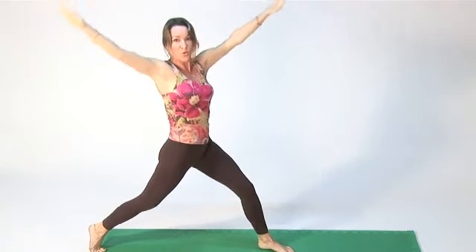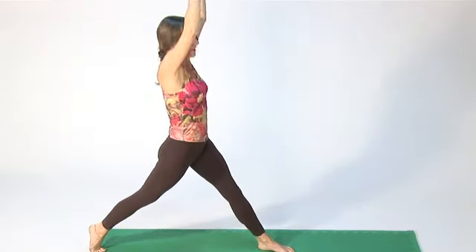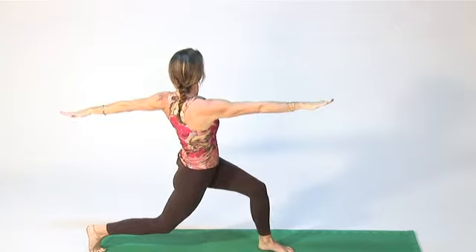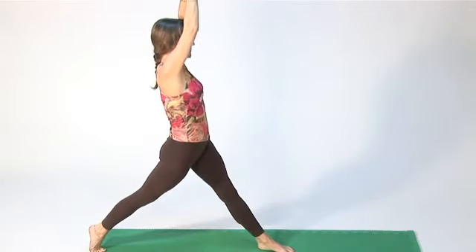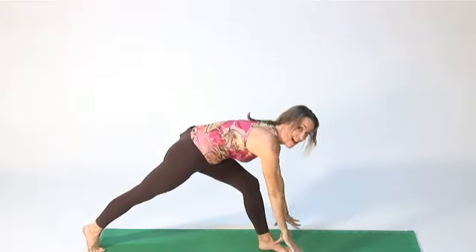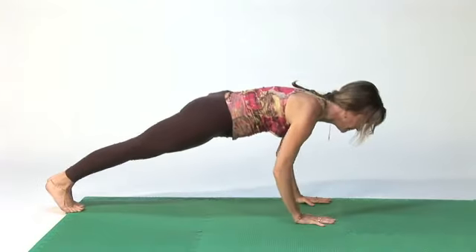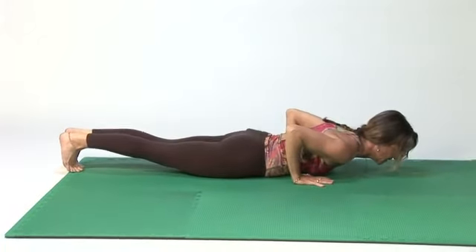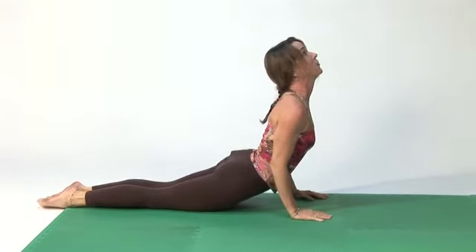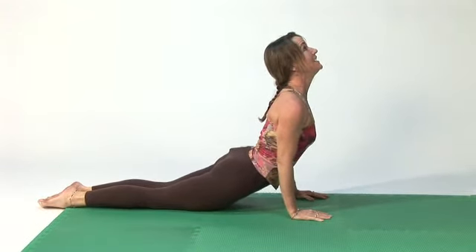Stretch, open to one side, inhale, lift, exhale to the other, inhale, lift. Bring your arms around, reach for either side of your left foot, step back, come down. Bring the tops of your feet down on the mat as you lift up into cobra — elbows in, neck long, shoulders down — breathe deep.